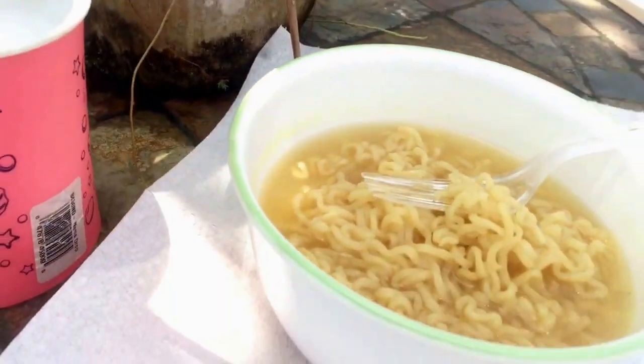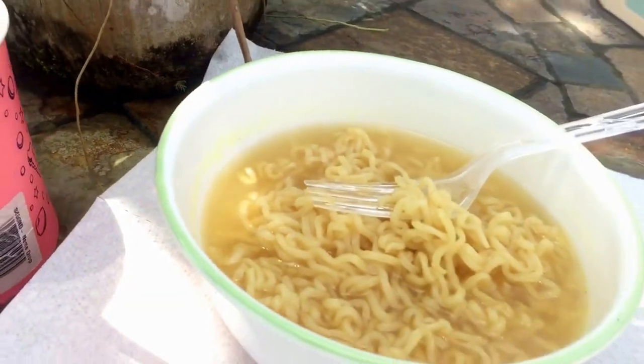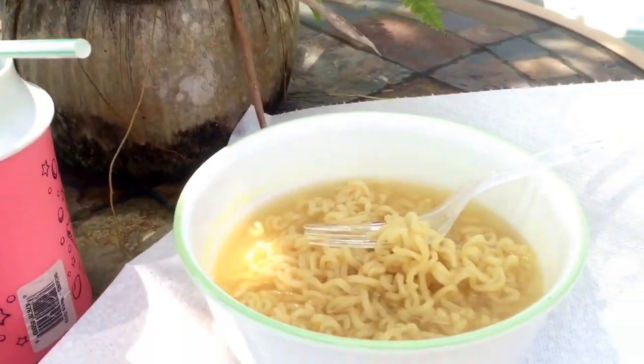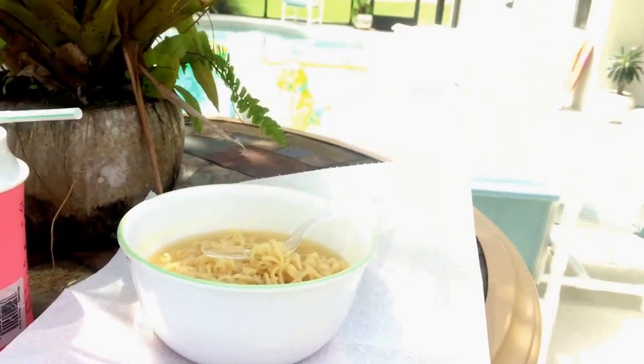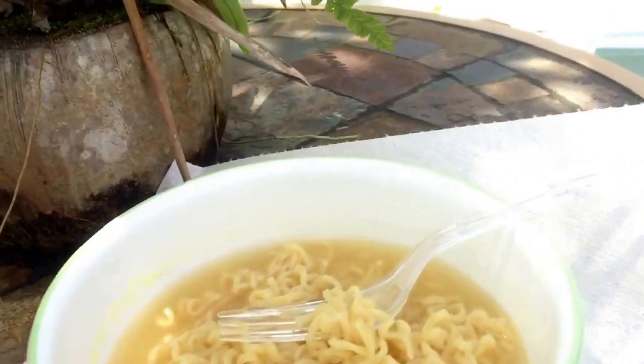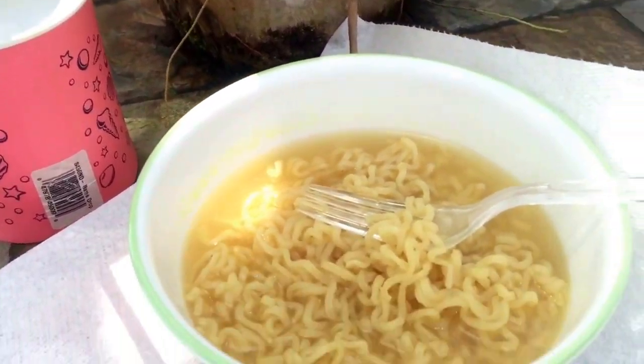Look at this — creamy, creamy, creamy. Let's try this. Very good, very good, very good — as always. Chef Rigby always cooks the best ramen, always cooks the best soup, and always cooks the best salads and seafood. Thank you guys so much for watching Microwaving with Rigby, or this time Microwave Ovening with Rigby — kind of a mouthful title. Hope you guys enjoyed, and toodles.